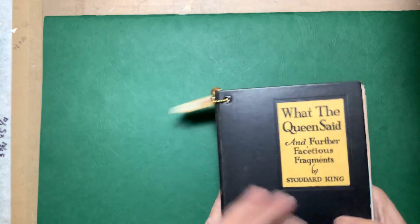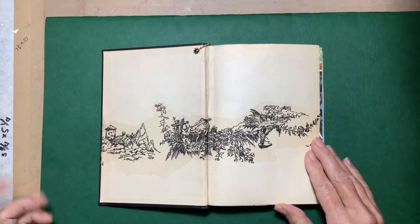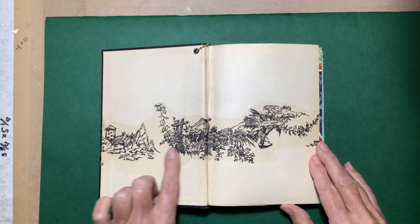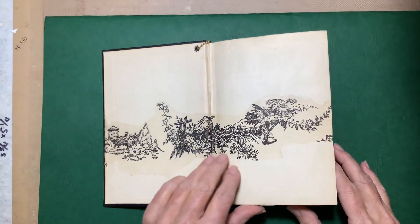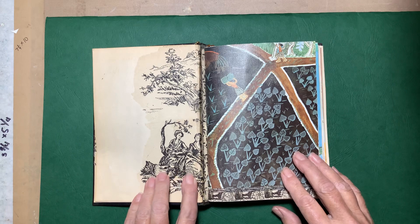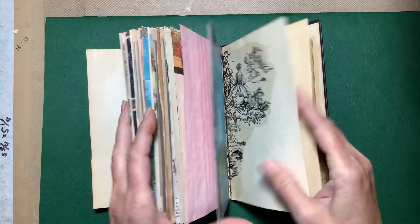On the inside I left the inside end papers because they were in good condition. I'm trying to keep these simple so I could keep the price down. I added some tissue paper collage — I thought that came out nice and it kind of blends in well. This paper was actually attached to the original cover, so there's also tissue collage there on the other side.